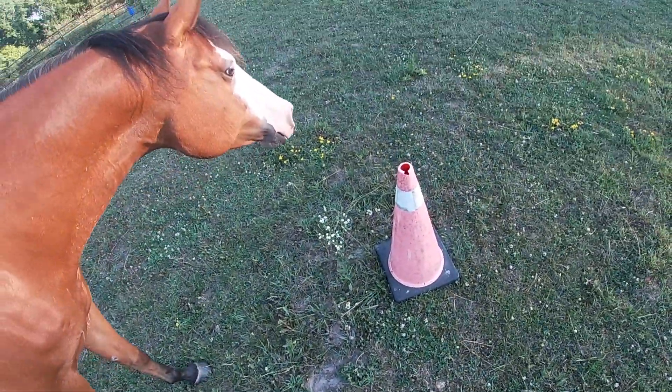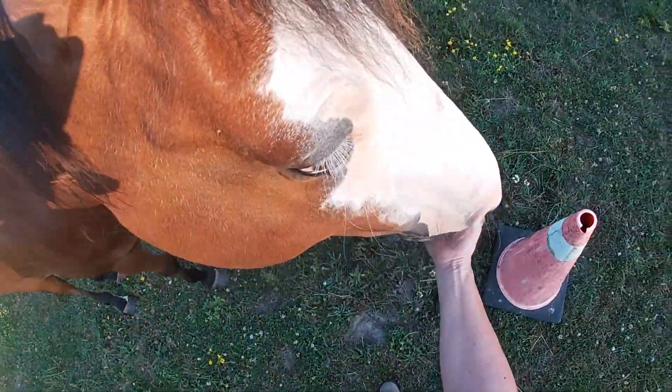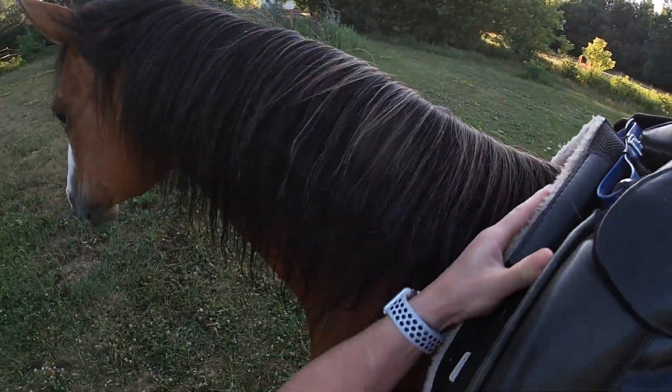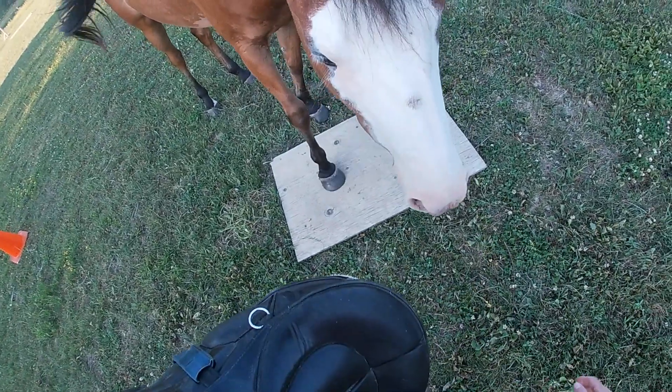I'm trying to put in some mat work for tacking up and just breaking down the riding stuff a little bit smaller. I'm trying to train the mat as a start button, which she doesn't have yet, but her step back is her 'no' — that's all she ever does: step back if she's upset.